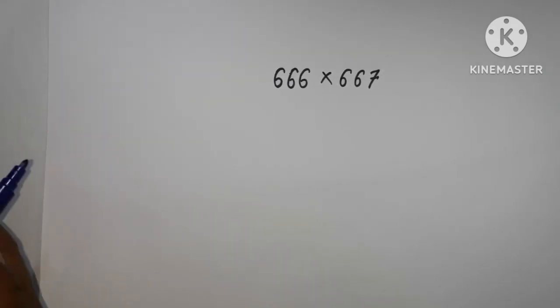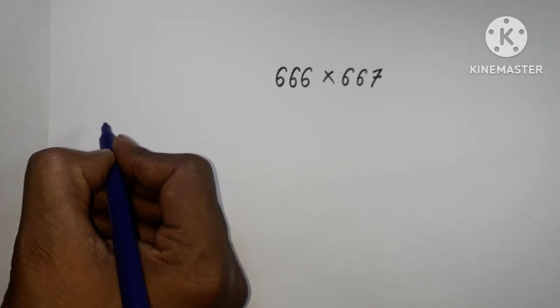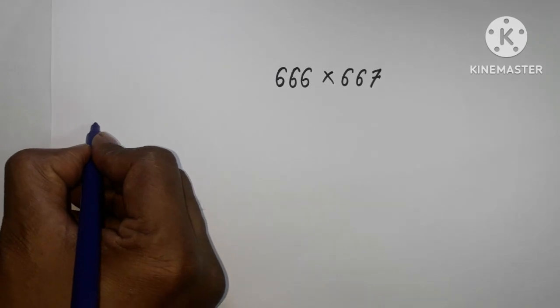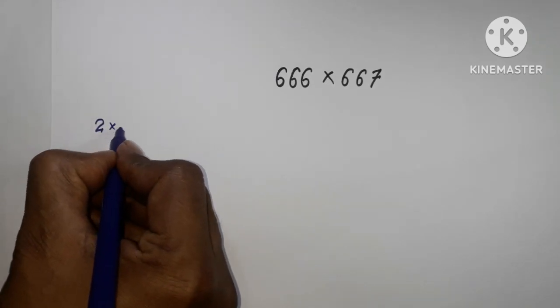Welcome back to Triple X Learning. Today we have to multiply two numbers without any calculator. Let's proceed. Here, 66 can be factorized — 2 into 3 and 11.